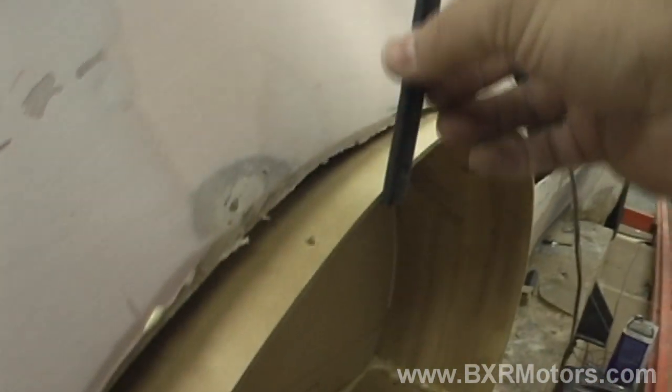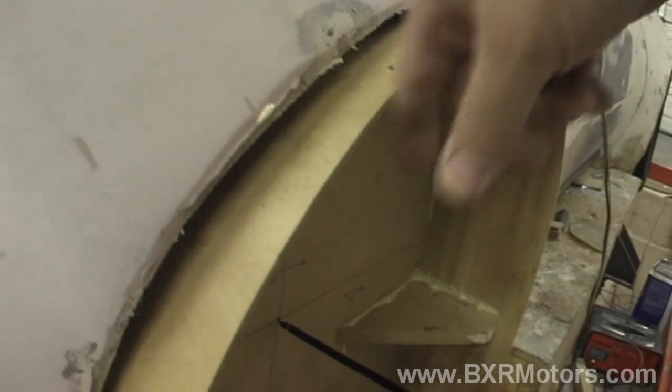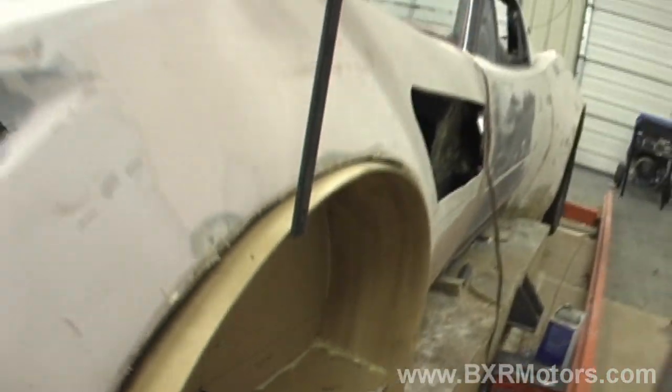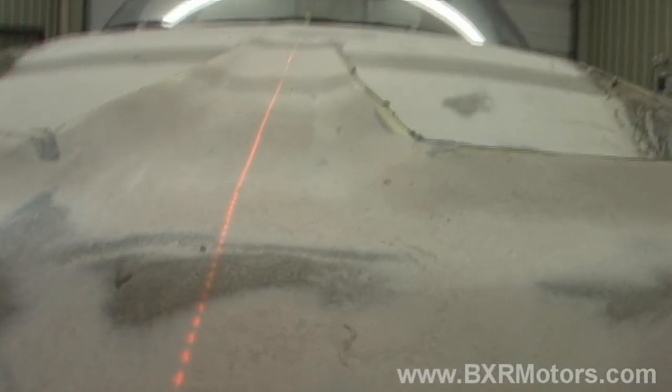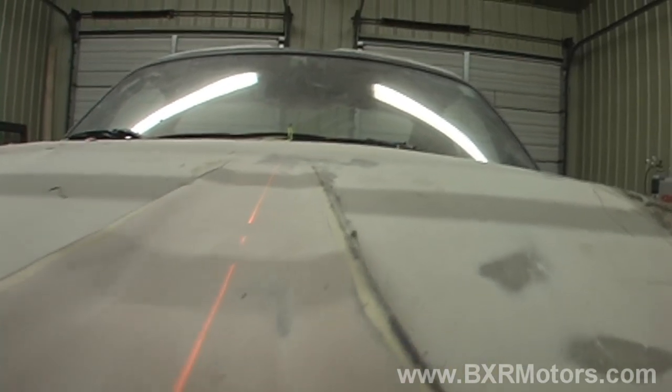We also have little things hanging down from the gantry that go along the side profile on both sides, and everything is basically measured off the centerline of the car, which is a little laser line going up that way. That's kind of cool.